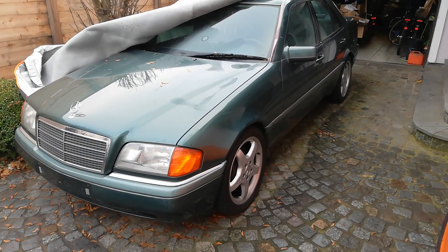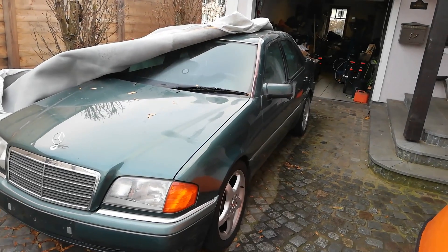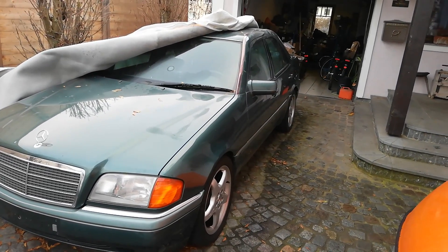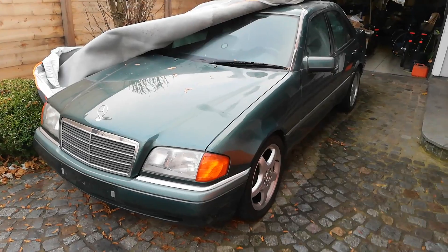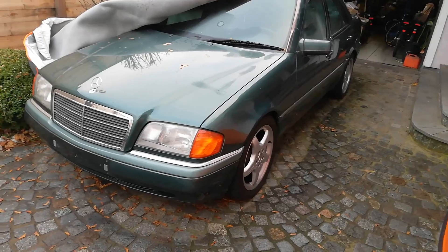A long overdue car update on the C-class. As you can see, I already had it covered up for winter, but I figured I'd make a quick update video.